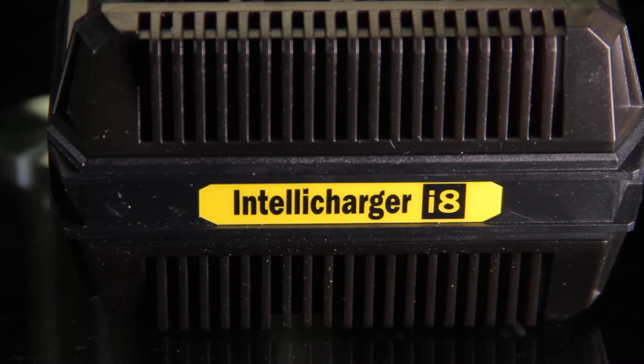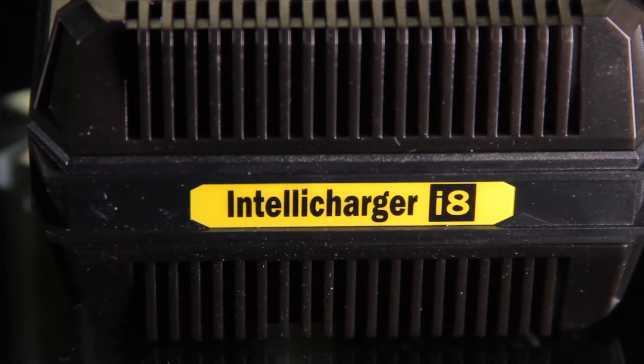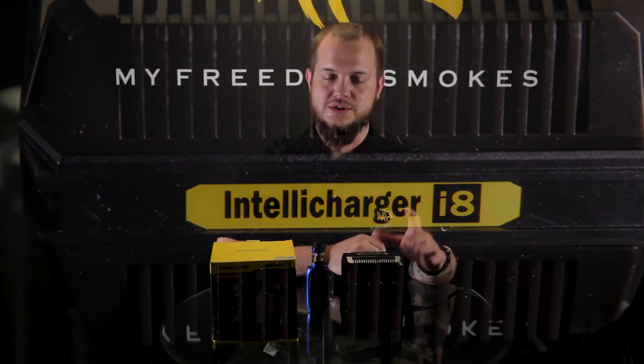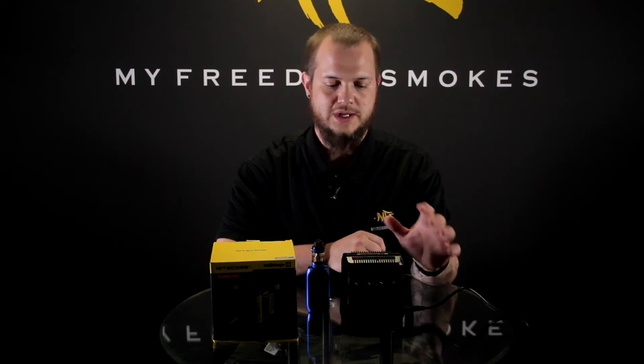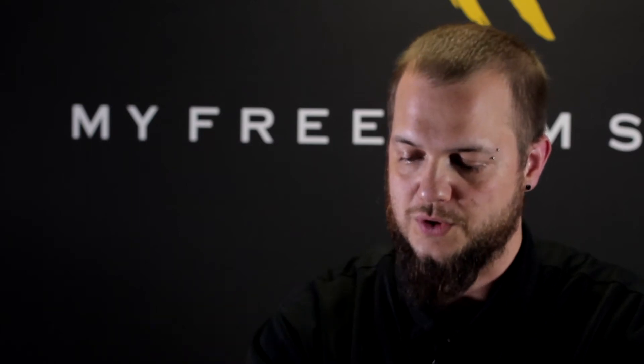One thing to keep in mind though: if you're charging four or fewer batteries, you can charge those batteries as well as use the USB ports at the same time. If you do anything more than four batteries, it's going to charge your batteries first and then USB. So keep that in mind — if you think you're going to throw eight batteries in here and charge your phone at the same time, it's not going to do that. It's going to charge those eight batteries and then start charging your phone, just so it can concentrate on putting the full power into getting those batteries nicely charged.